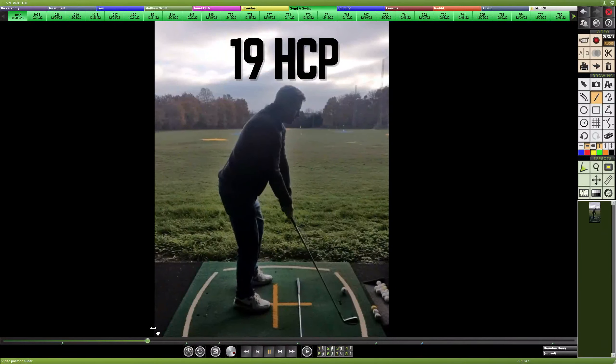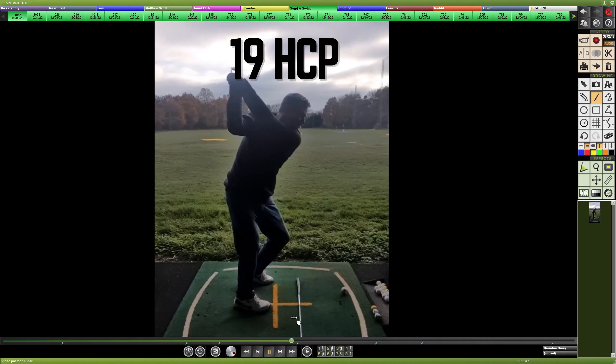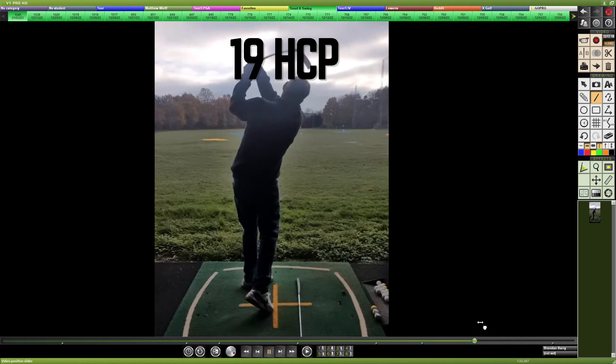A 19 handicap golfer wants to improve their backswing and get to a better top position, ultimately leading to less fades and slices. As you can see, the path cuts across the ball from outside to in.